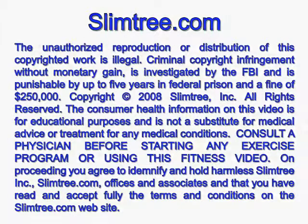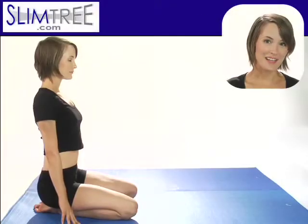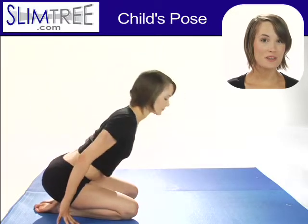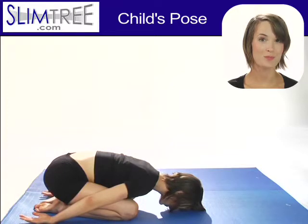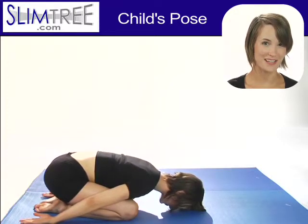Welcome to SlimTree.com. For Child's Pose, Balasana, kneel with your knees slightly wider apart than your hips. Big toes touch, bring your hips down to your heels.